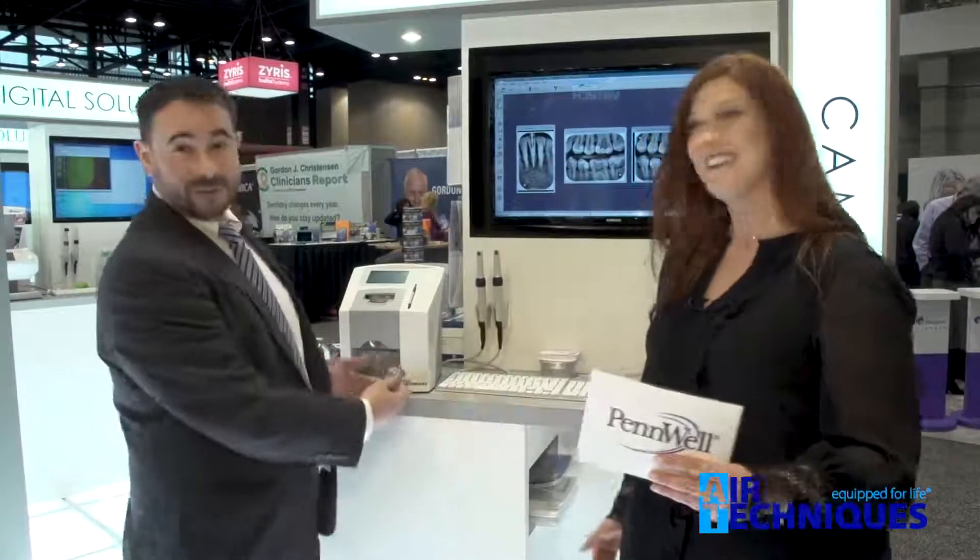We're at the Chicago Midwinter Show and we are experiencing a brand new product. Tell me about it. So yeah, this is the ScanX Swift View. It's the newest product in our scanner portfolio.